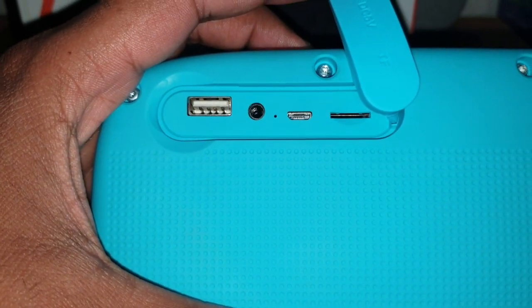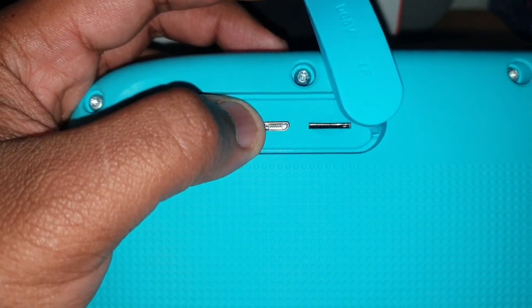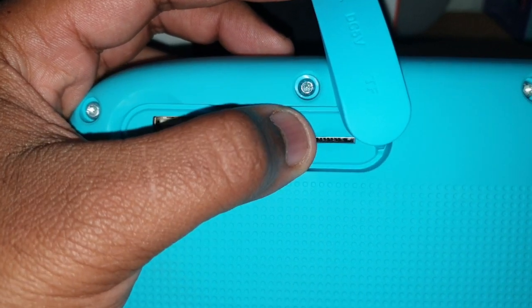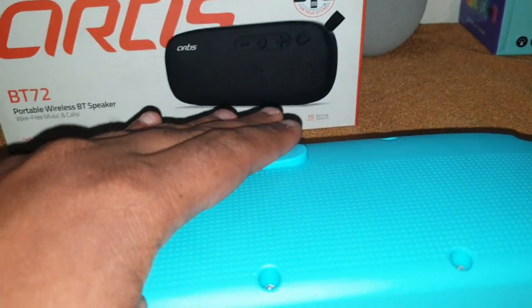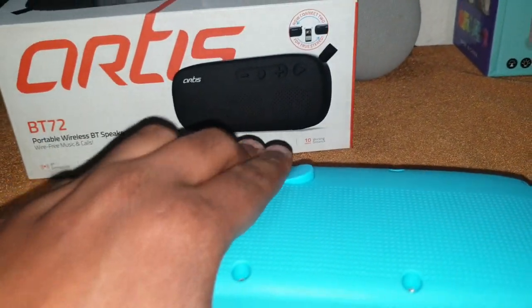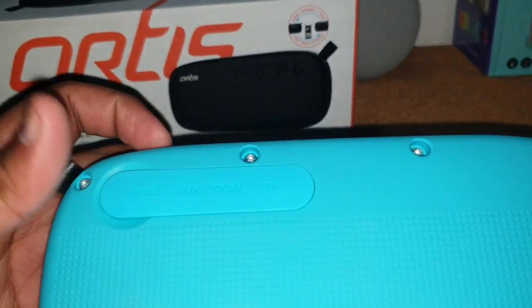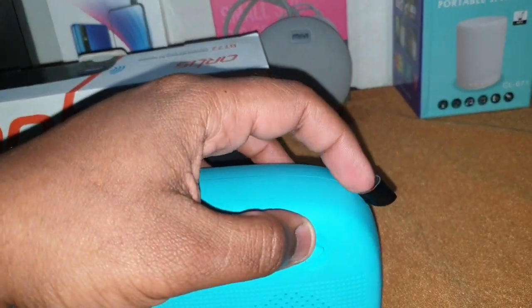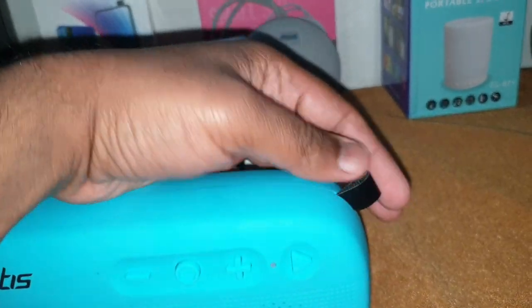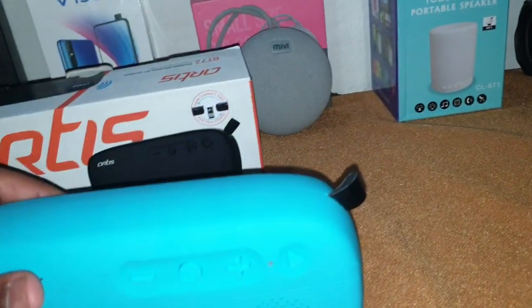At the back there's a small flap which has the connectivity options: you can use a pen drive, an auxiliary input, a micro USB to charge, and a micro SD card to use the speaker as an MP3 player. There's no IP rating, so be careful and close the flap. There is also a small strap to hook onto a carabiner clip.